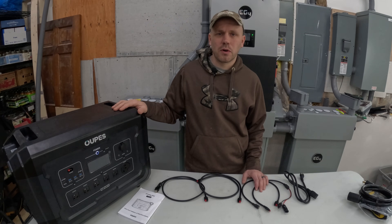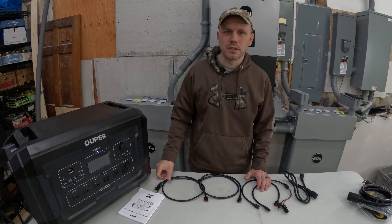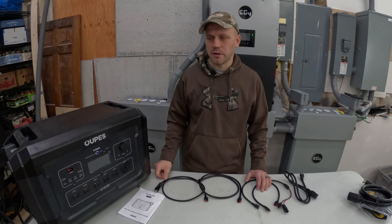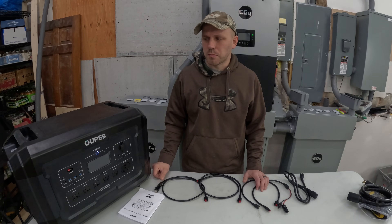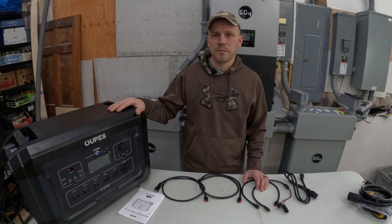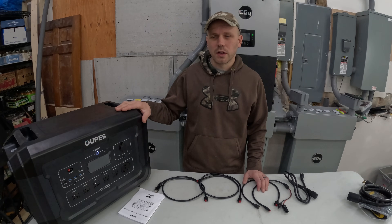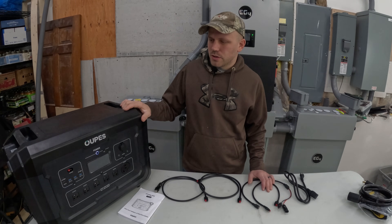As I placed on a previous video, I had the Delta Pros with the extra batteries and we had some smoking issues and frying issues with those. So we decided to try a different product out instead of the Delta Pro. We're starting out with just the main battery pack here — I didn't get the extra batteries this time — but we'll give this a thorough testing.